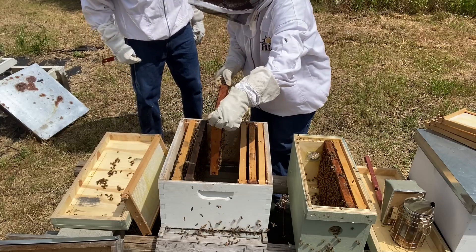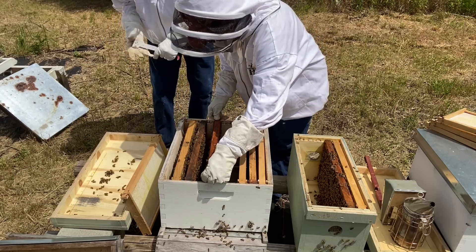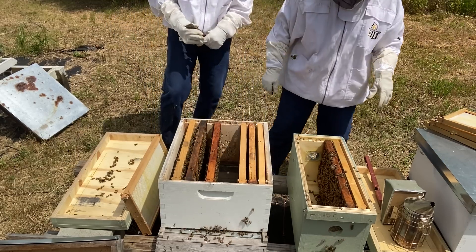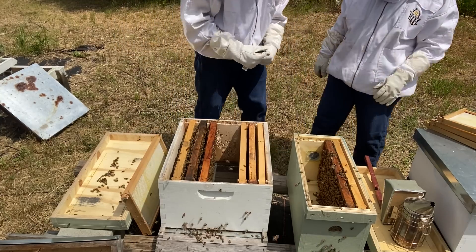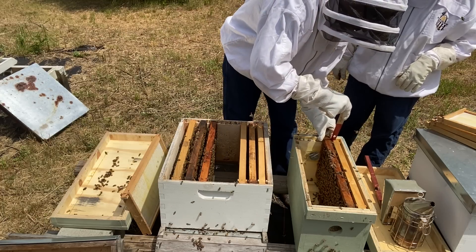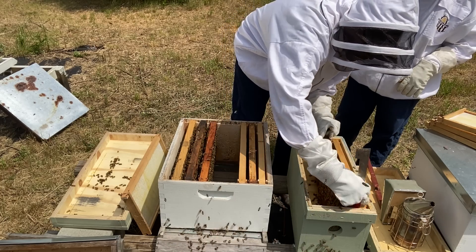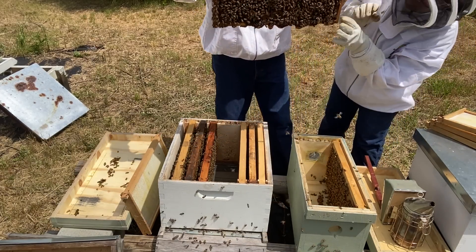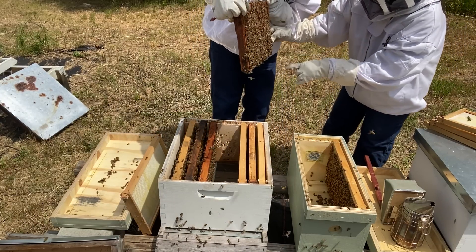I think I just got stung through my jeans. You think so? Oh no — sure hope he's not inside my jeans. Y'all will know if I start jumping and hollering! What is that on the bottom? Oh, that's just the way they're building off a comb on the bottom. I'm going to move this black frame out of the way so we can get the last frame in.